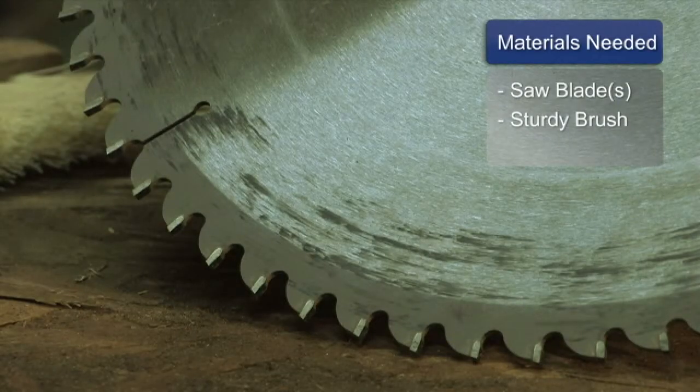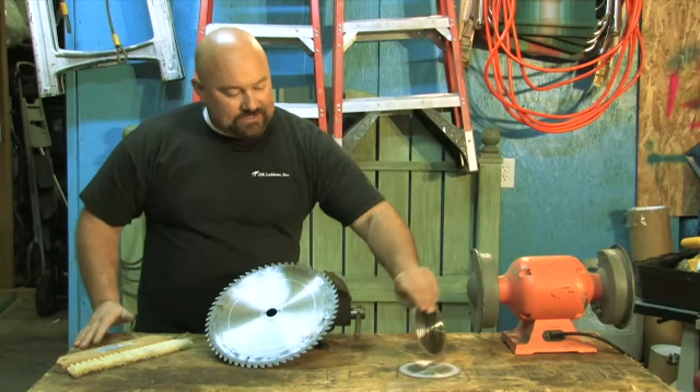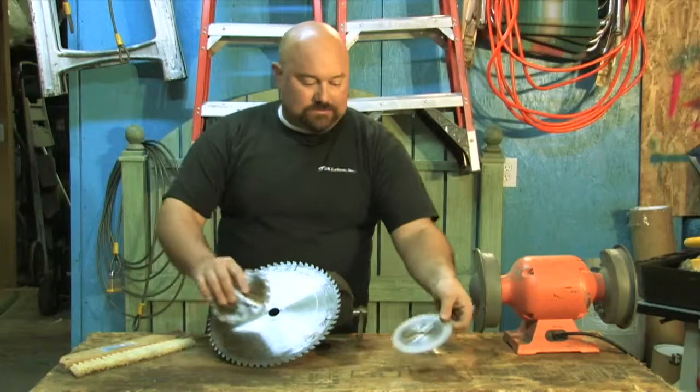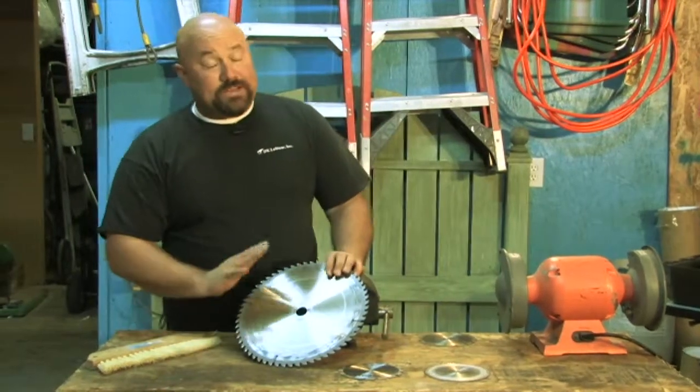Materials you'll need, of course, a saw blade and a good sturdy brush. I have a few blades here — I've got little ones and I've got a big one. First off, you need saw blades.